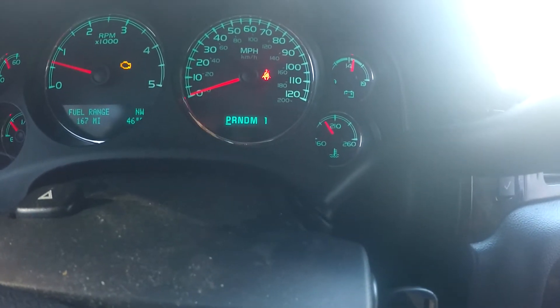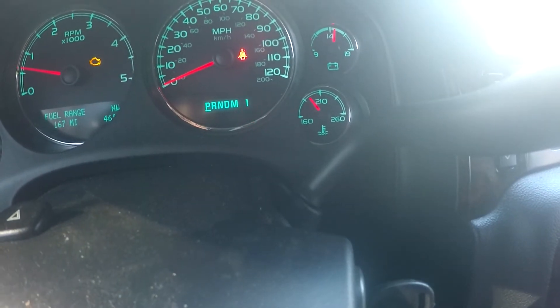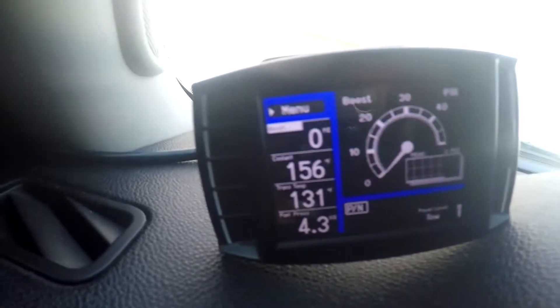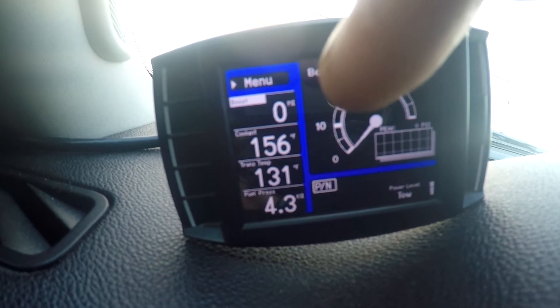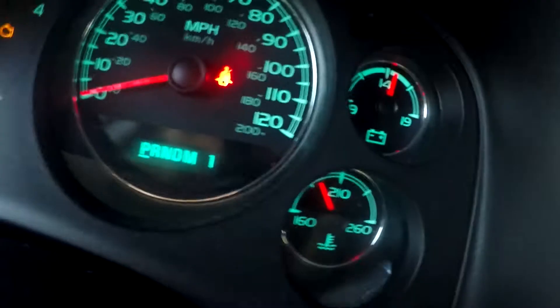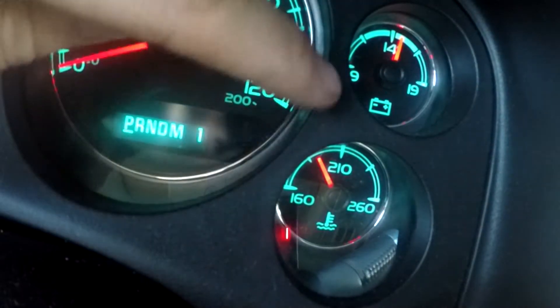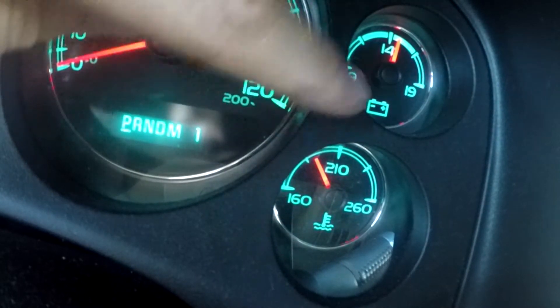So it's saying — what would you guess that at? Maybe 180, 190 is what that gauge is reading, because 210 is the top and 160 is stone cold. So let's see what the actual scan tool says. And here you go — 156. Right there, coolant: 156 degrees. If we go back and look at the gauge, 156 — I mean, if it was 156 it would be on stone cold. And honestly, when it's reading 210, that's about like 185, and that's honestly where they should run — but it's just very deceiving on these gauges.